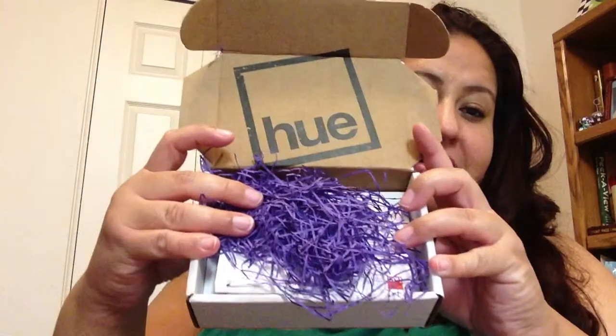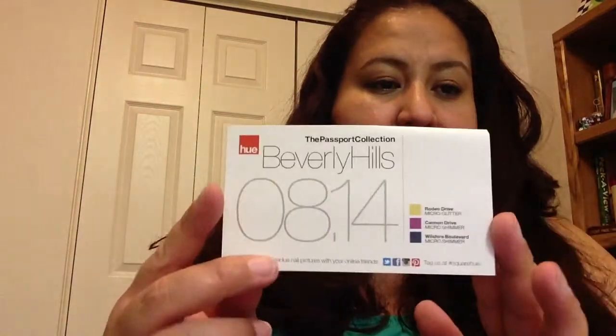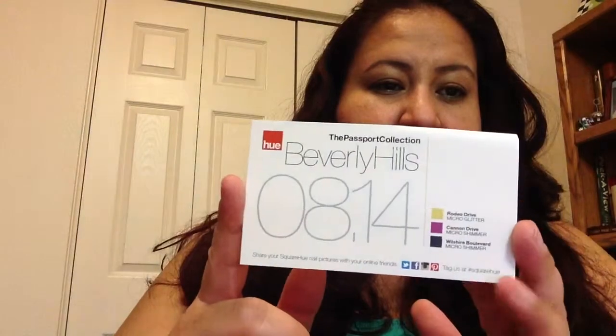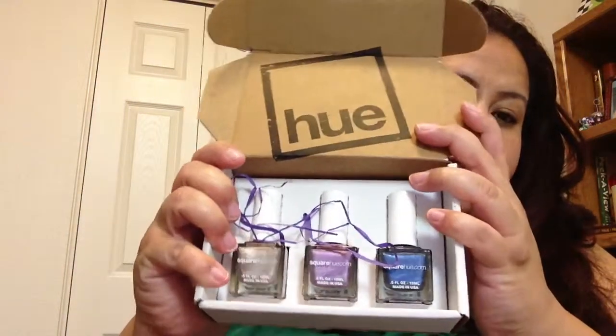So this is from the company Square Hue. It's another subscription box. So it looks like this when you get it, the little packaging. And then it comes with the card. Obviously this was for last month. This one was Beverly Hills and this is the passport collection. It shows you the three colors and tells you a little bit of information on there. I'll leave the link down below for Square Hue. This is how it's presented in the box — it's very cute.